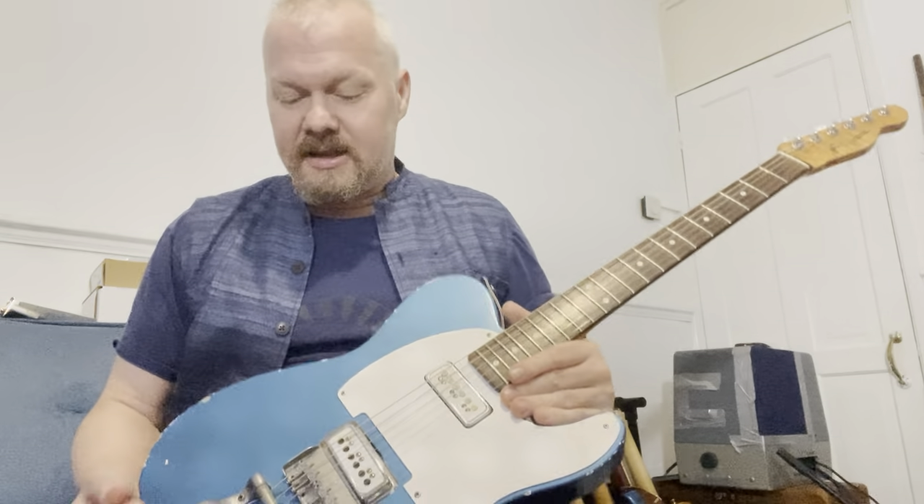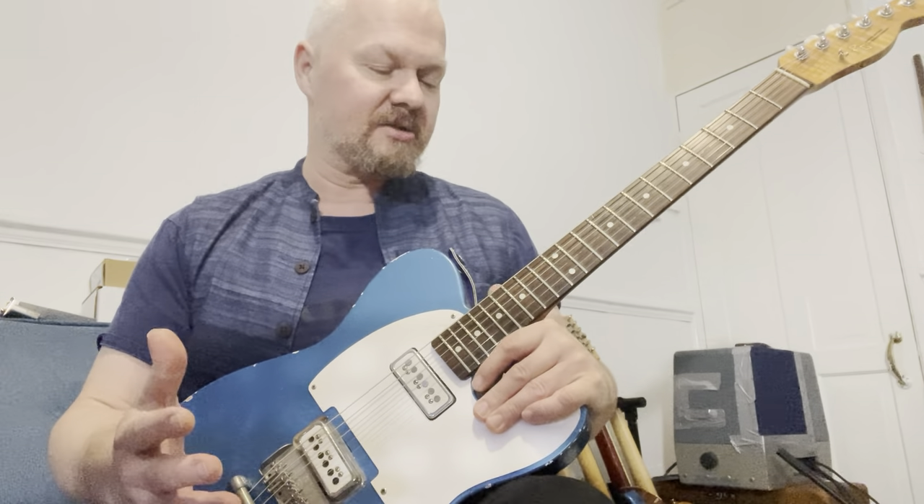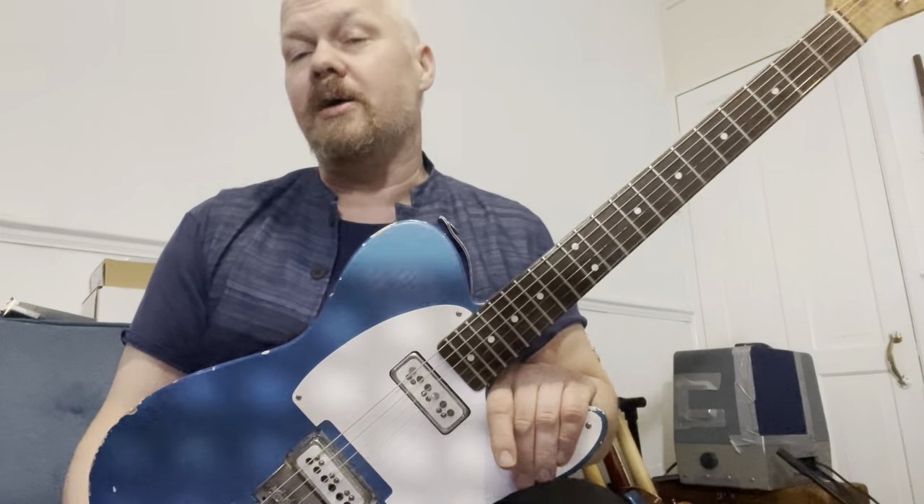This guitar has traveled many times — Europe, Malta, Cuba. It's also built because I was playing African blues for many years, and recently I've started getting into Cuban music as well. The guitar player I'm really into from Cuba is called Manuel Galbon.